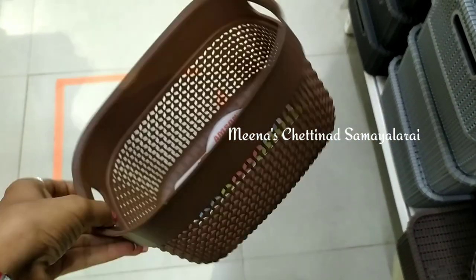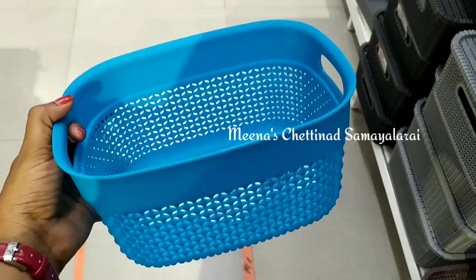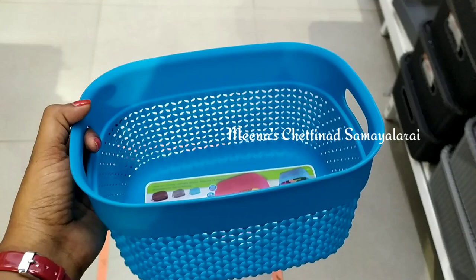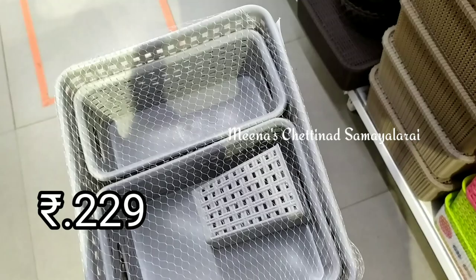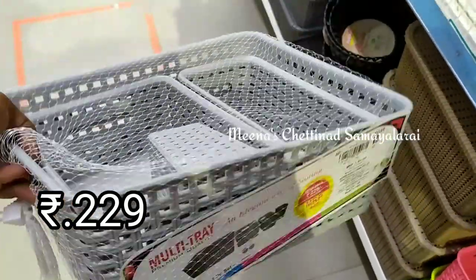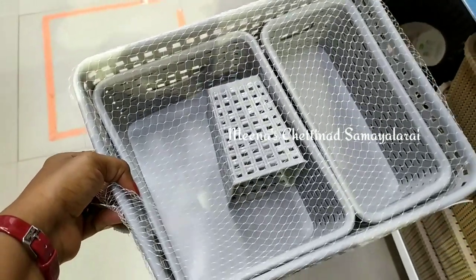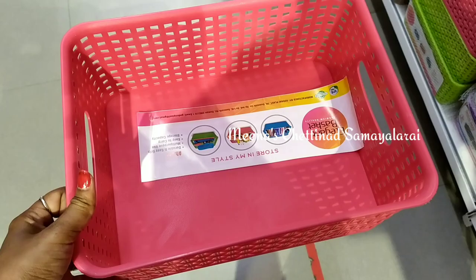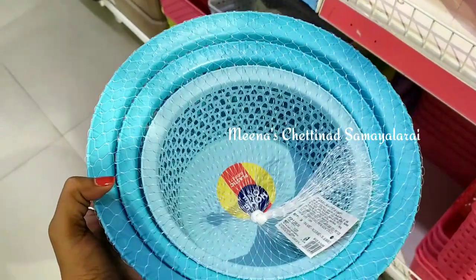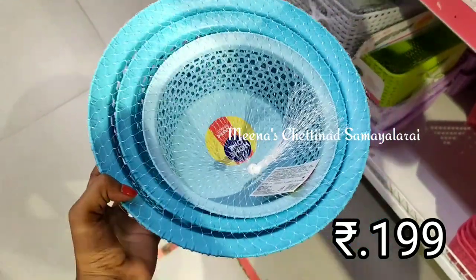You can use a multi-purpose basket to store vegetables in the fridge, fruits in the fridge, organize stationery, or organize cosmetics. This is a set of four baskets in four different shapes and sizes, including a rectangle shape storage basket. You can also fold cloth in it. This is a set of three and four.